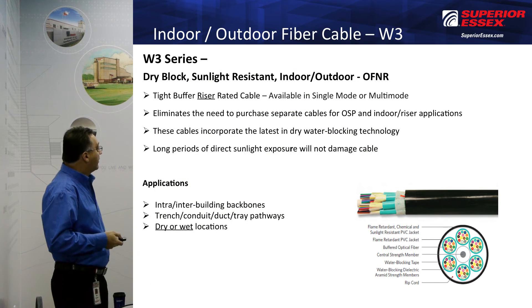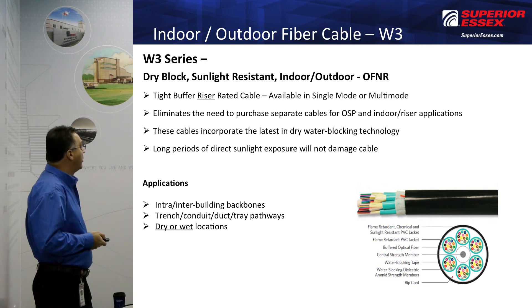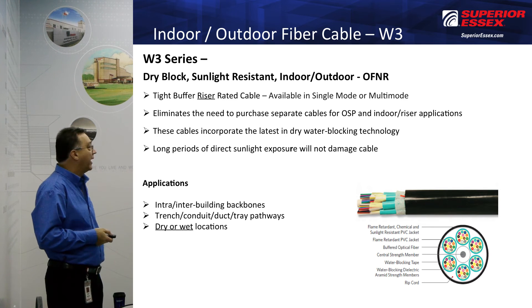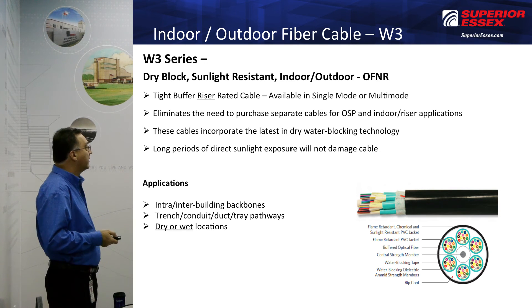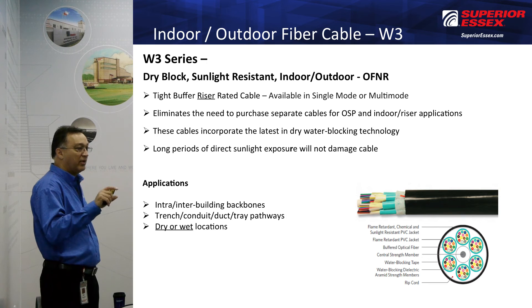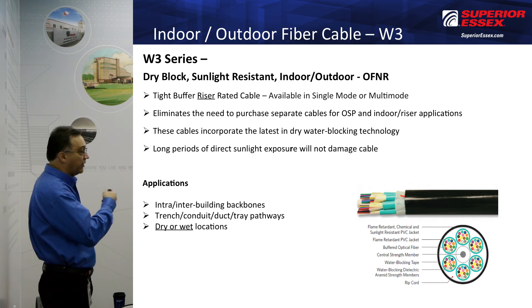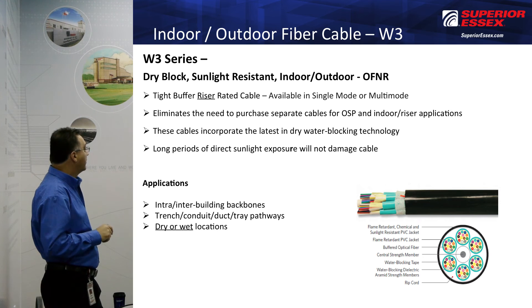The W3 is a tight buffer, riser-rated cable, available in single mode or multi-mode. It eliminates the need to purchase separate cables for outside plant, indoor, and outdoor applications. These incorporate the latest dry blocking technology to stop water from penetrating in. Long periods of direct sunlight exposure will not damage these cables, so they can be placed outside — not lashed up, but in an installation such as under a beam or similar outdoor location.